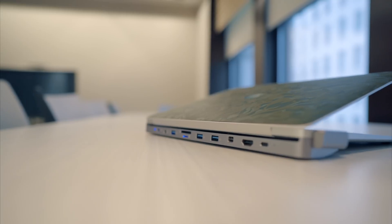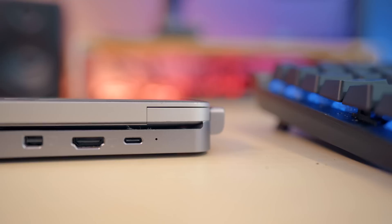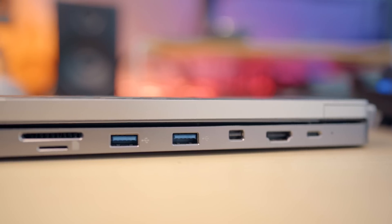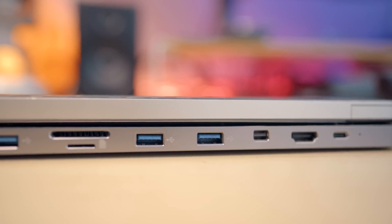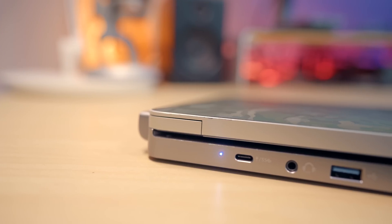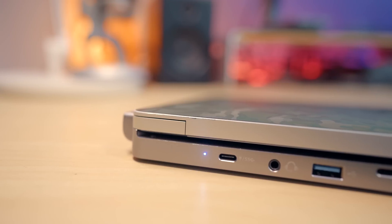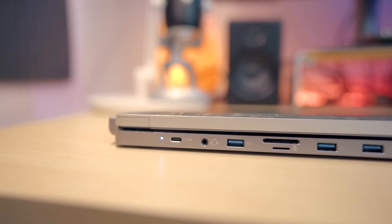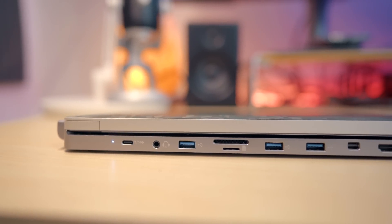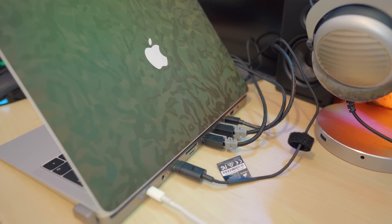When taking a look at the port selection, you've got a bunch of ports to play with. You've firstly got a Thunderbolt 3 port, an HDMI port, a mini DisplayPort, three USB Type-A 3.1 Gen 1 ports, full-sized and micro SD card slots, a 3.5mm headphone jack, and a Type-C 3.1 Gen 1 port with power delivery support up to 100 watts. You've also got an LED indicator light on the left side of the port selection.